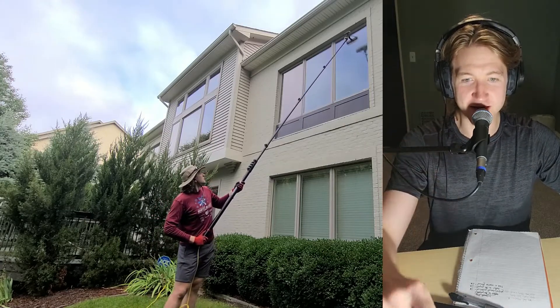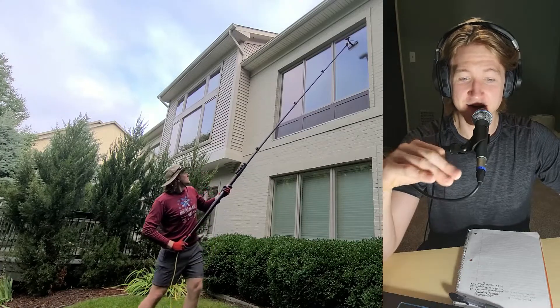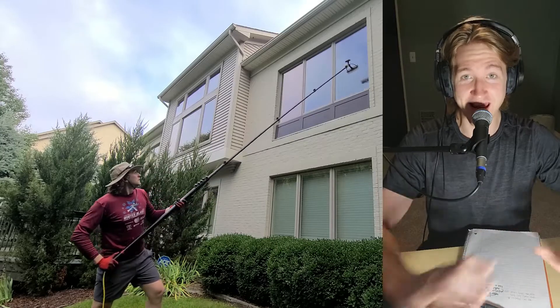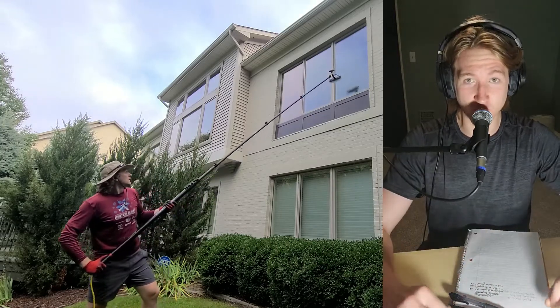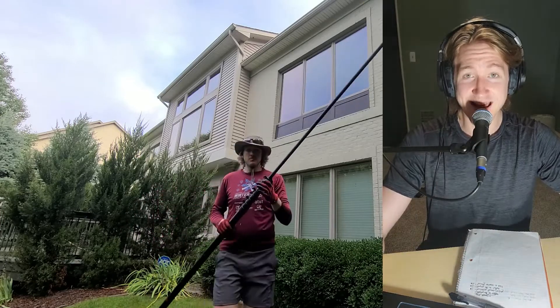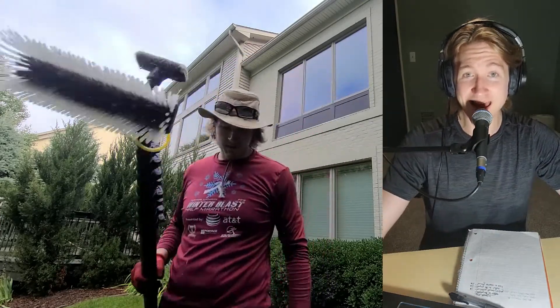Getting off the truck and not cleaning windows yourself is a huge part of expanding your business and making more money instead of slaving away all day. Training somebody on this is quite easy. Even if it takes a little more time with the water fed pole, it's still safer and you can train people incredibly easily. If you like this video, give me a like and subscribe and I will come out with more awesome content like this.